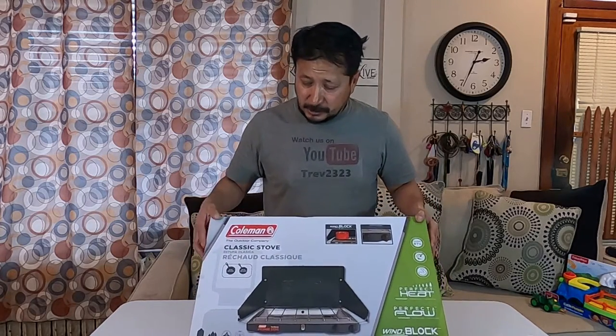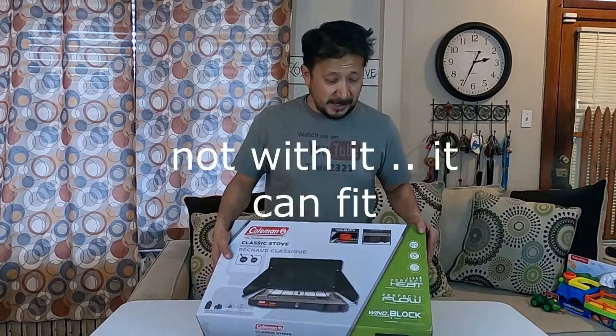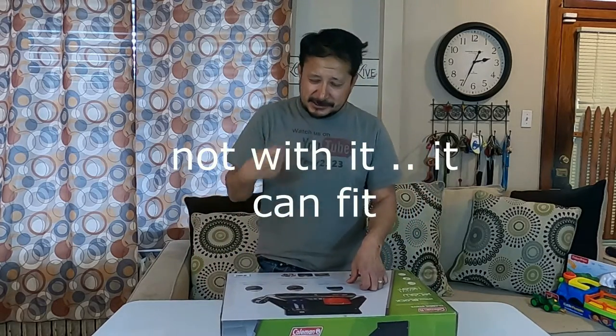Coleman Classic — it comes with a 12-inch pan and a 10-inch pan. It's a propane one — no more kerosene. Remember the kerosene ones that you had to pump to get it through?